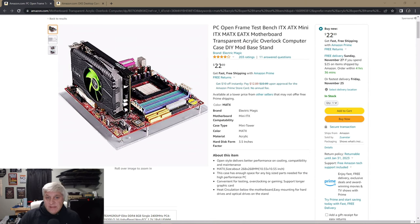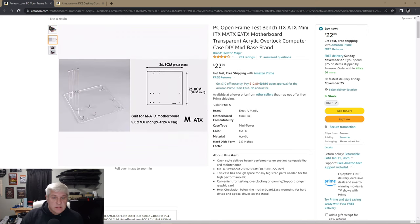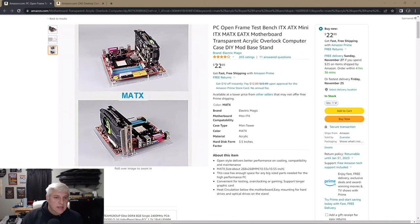This is the PC Open Frame Test Bench by Electric Magic. It's on Amazon — I'll put a link in the description. It's $22.89. They say it supports ITX, ATX, Mini-ITX, mATX, and eATX motherboards. It's a transparent acrylic overlock computer case do-it-yourself mod base stand. Basically what you get is the acrylic base, some standoffs, and stanchions for your PCIe slots.